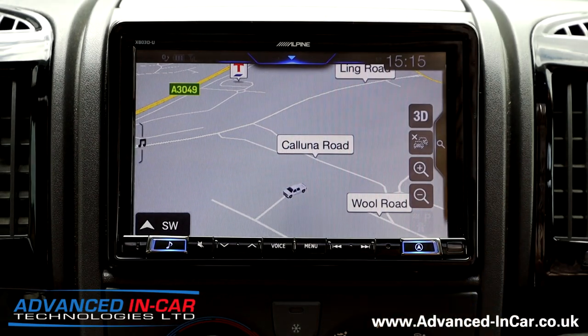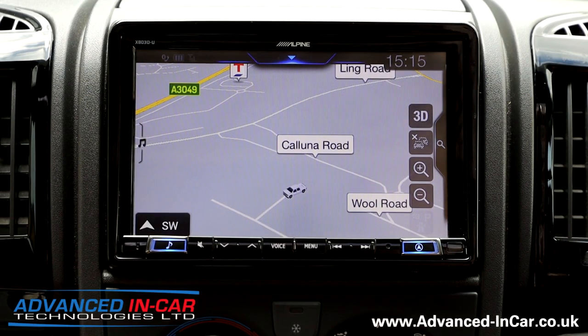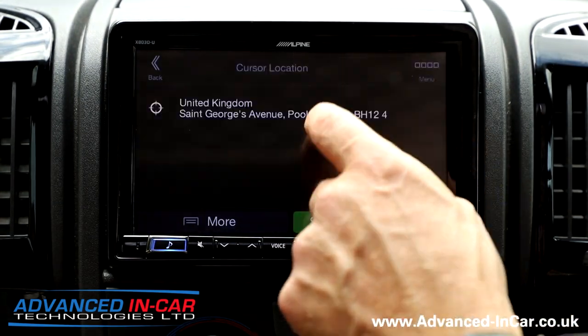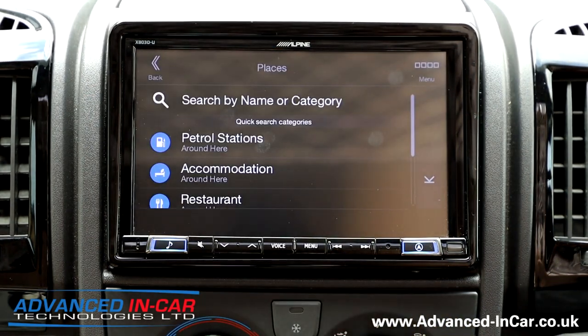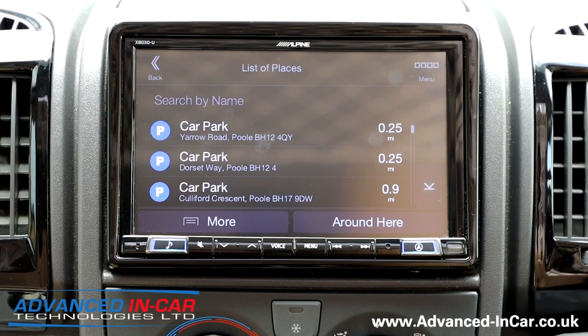Just to run through some of the other settings — the actual software platform on the Alpine is all very similar, and that's what makes it simple to use, because they're all very similar units. You can see in the top left corner that my Bluetooth phone is connected. You've got the clock in 24 hours, and you can just touch the screen to go in and set all your settings up — postcode search, and you can even do a free-form search. If you're somewhere and want to find places nearby, you can select where you want to go, so if you want somewhere to park, it knows exactly where you are and gives you all the car parks.